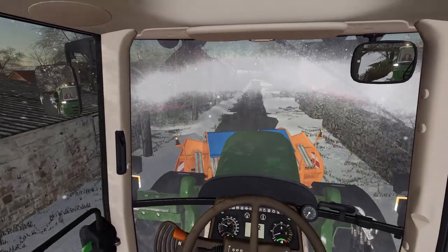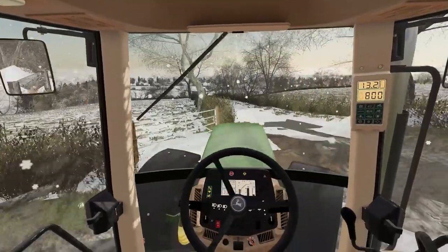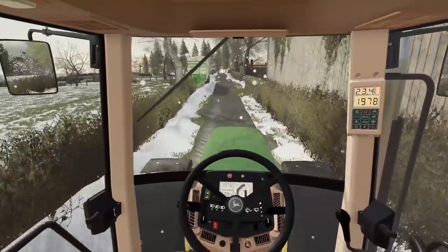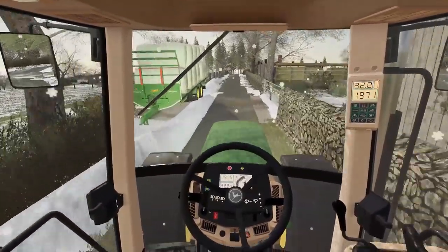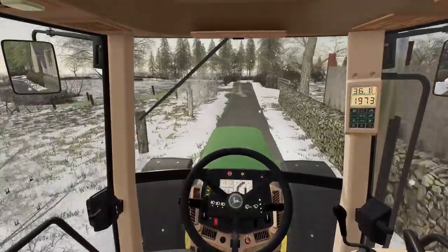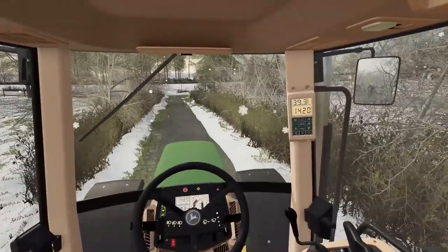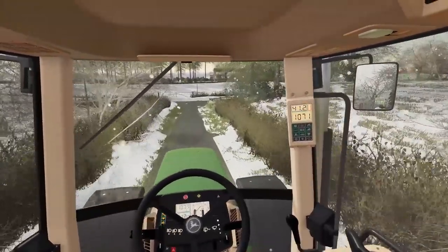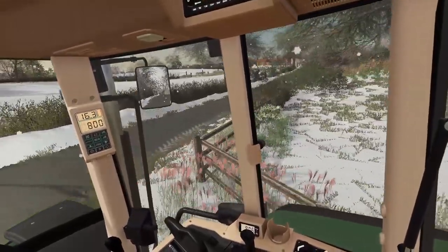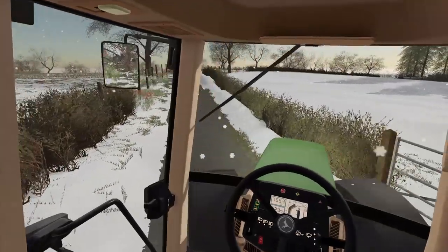We're going to leave it here. I'm going to grab the 77 I think and then we'll try and get this unloaded. This was a bit of a cold start this morning for this old girl, but she's away. Now this is a Keenan feeder - a little bit newer. It's a lot newer actually.